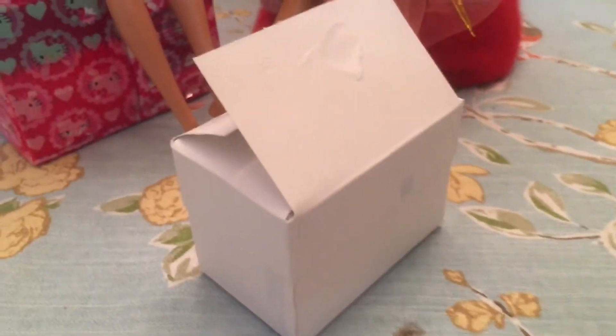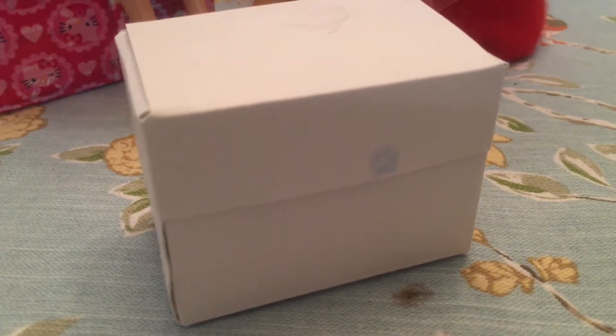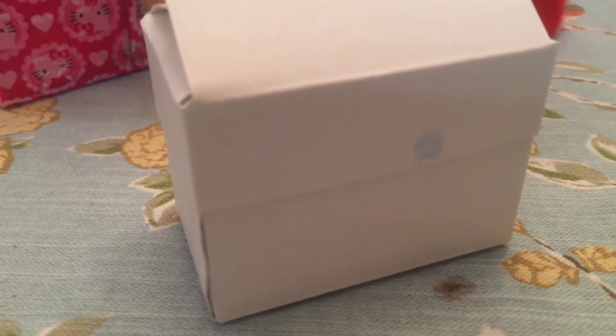Here's the tiny box with the lid that needs to be glued down. Here's the plain little box with the lid, ready for decorating. You can add stickers or drawings, whatever you like. Nail polish works also.